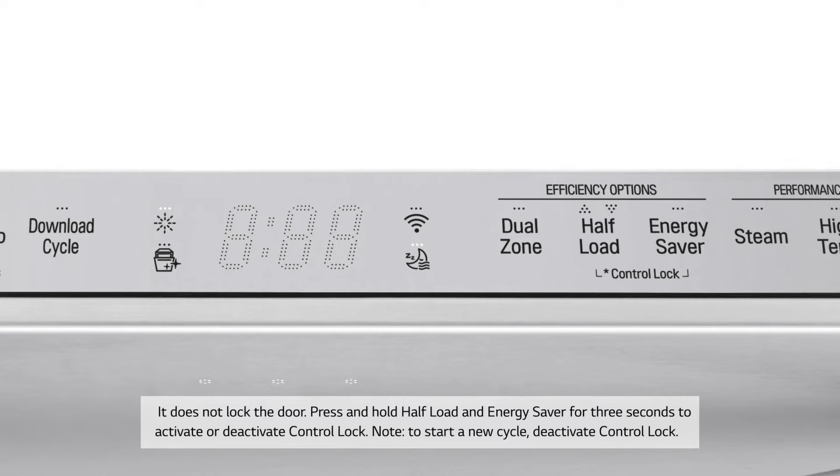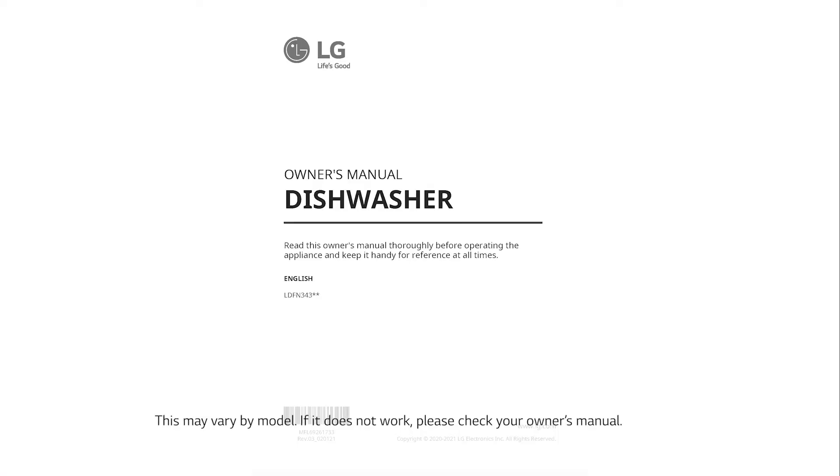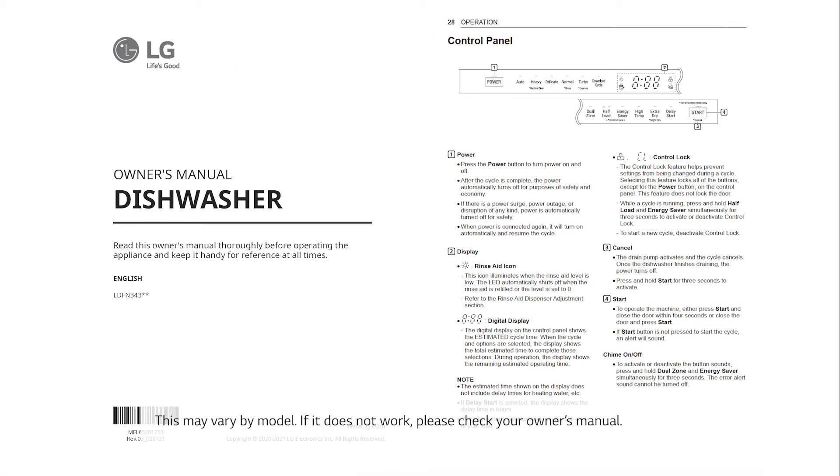Press and hold Half Load and Energy Saver for 3 seconds to activate or deactivate control lock. Note: to start a new cycle, deactivate control lock. This may vary by model — if it does not work, please check your owner's manual.